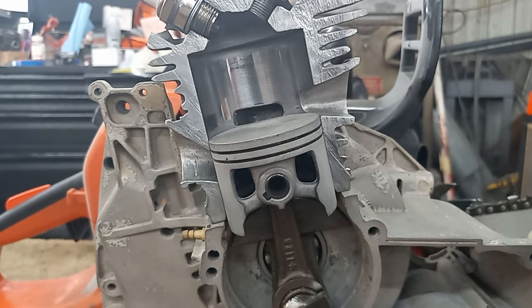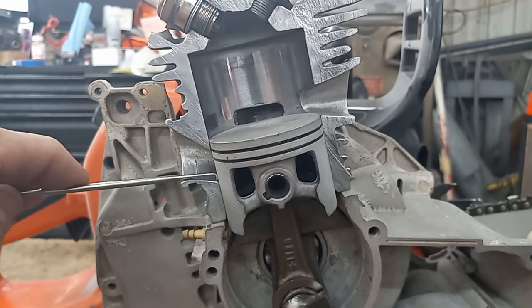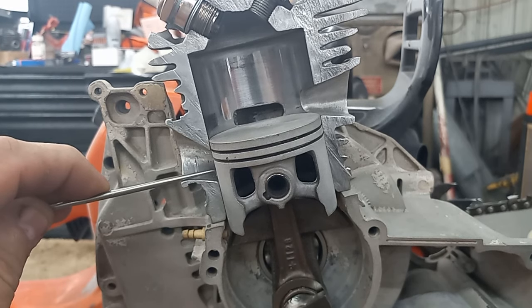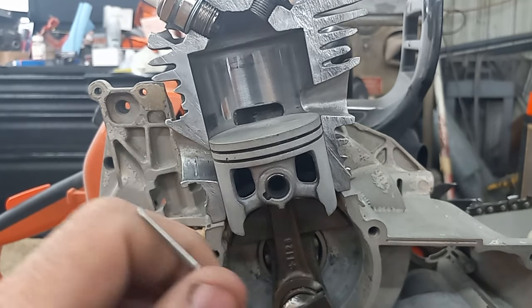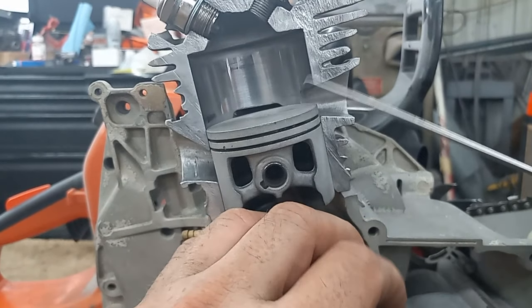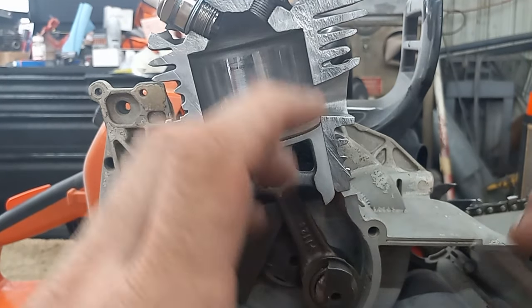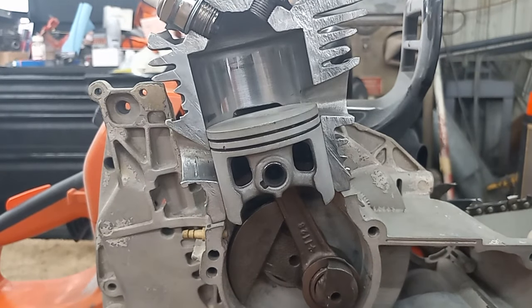If you get a little too crazy on the intake numbers, you can end up with one that's finicky to tune, a little sluggish off the start, but with mad top end. All this stuff's a balancing act — you have to balance your intake timing to your crankcase volume, to when your transfers open, and to when your exhaust opens. It's all got to be manipulated just right, and when you find that key combination, these saws really can come alive.